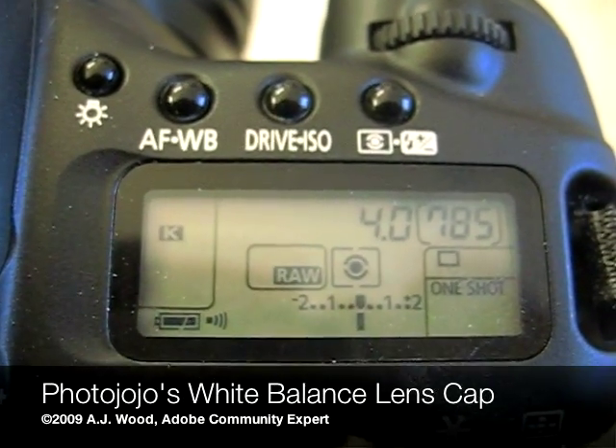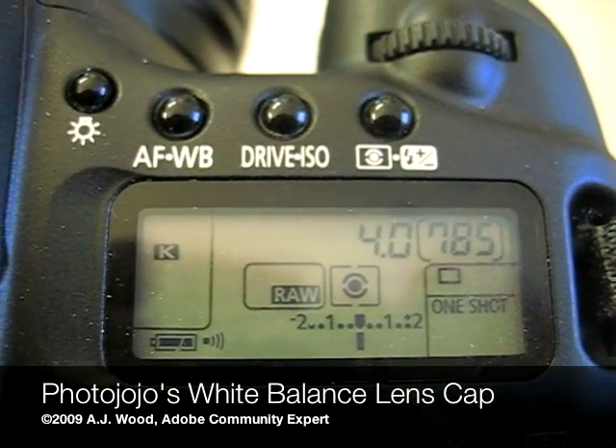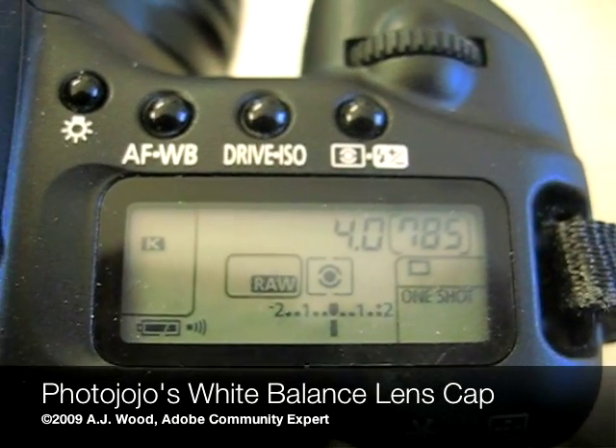I do want to refer you to your camera's owner's manual for any specific steps related to setting white balance. I'm shooting with the Canon 20D, so here are the basic steps.